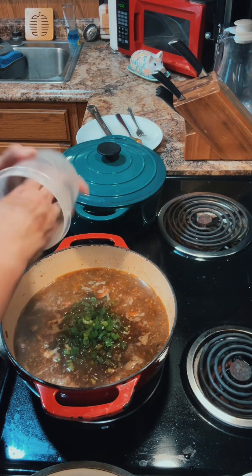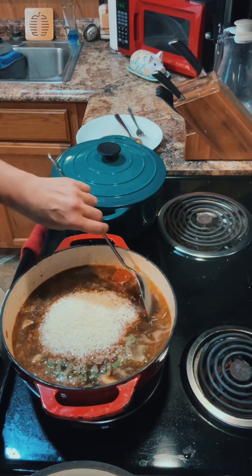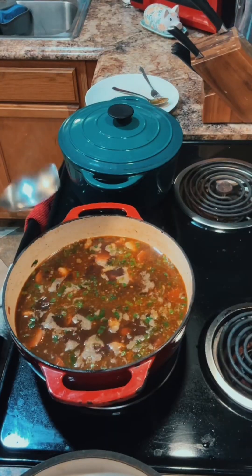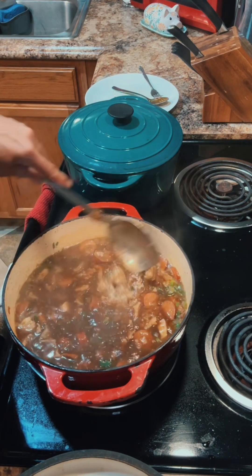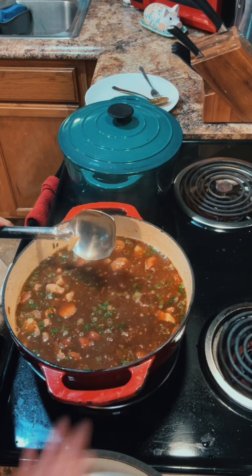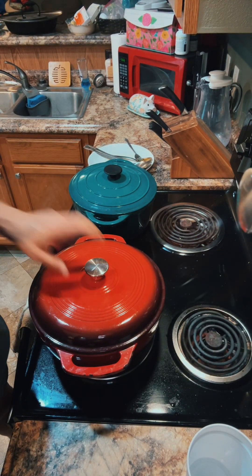Once you see that slow rolling boil, add in your green onions and three cups of rice. Give it a good stir and let it come back to a boil until you see the bubbles again. Once it's starting to boil, close the top and put it in the oven at 300 degrees for an hour. Cut off your fire, cover it up, pop it in the oven, and forget about it for an hour.